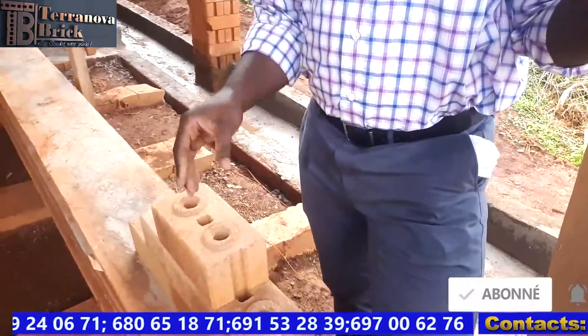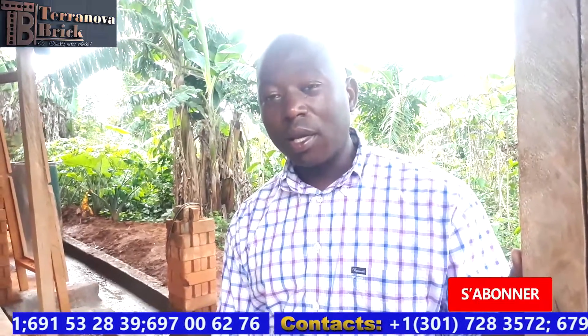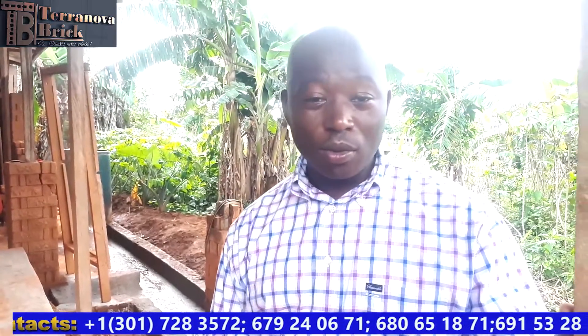I hope that after watching the process — from collecting soil, drying it out, crushing, sifting, pressing, and curing — you at least have a little knowledge of what we do here. I was able to answer some of the questions you've asked for in an English video. For those not yet familiar with Terranova Bricks, we are located in Akak, Yaoundé. To get in contact with us, you can call us at the phone numbers shown on the bottom of the screen, or reach us on Facebook. Keep watching our YouTube videos as we'll be posting more.